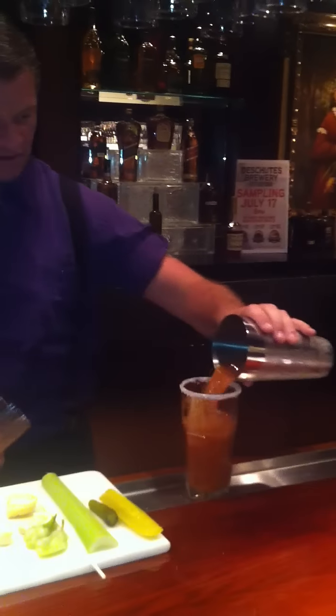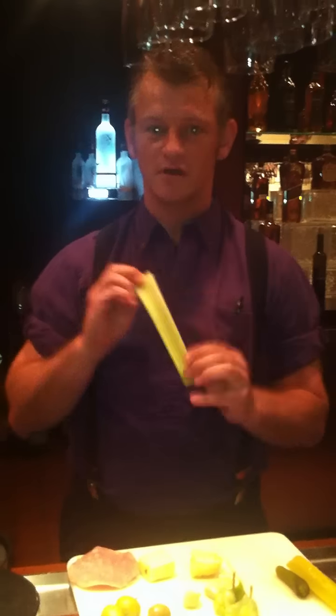Now, when you pour it into your glass, leave about three quarters of an inch at the top, because we have to put our salad in it.